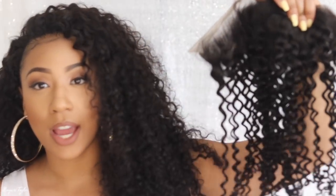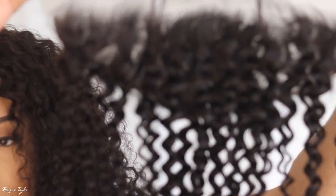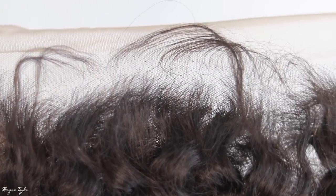This is a matching lace frontal — it's a 20 inch lace frontal and it looks very nice. If you're not into leaving your hair out with curly hair, you can always get a frontal. Personally, I'm not a fan of making lace frontal wigs myself because it never comes out how I want it. But if you're good at it or want to take it to someone, there is a matching frontal available for this hair.